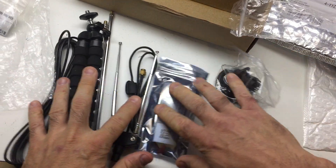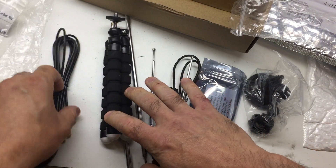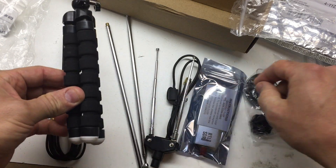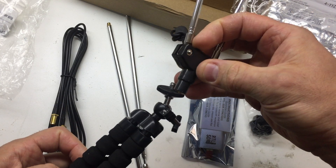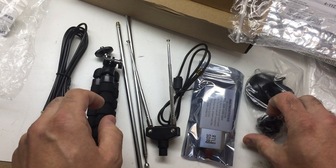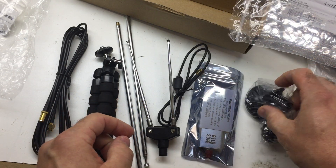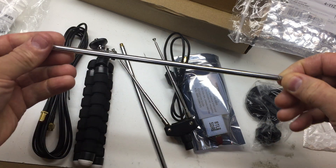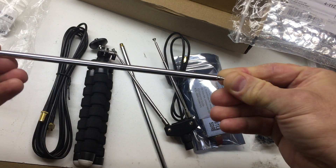So there you have it. You've got a male to female — this is to attach the antenna, presumably like this, so that it stands on a tripod. Or you can mount it to a window with this suction cup. You have two different lengths of whip antennae — this is a really long one here.